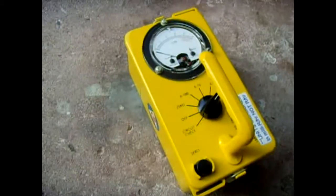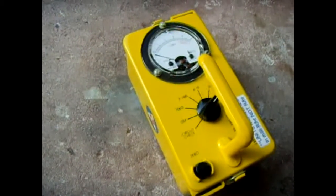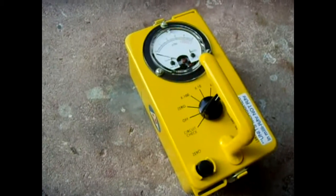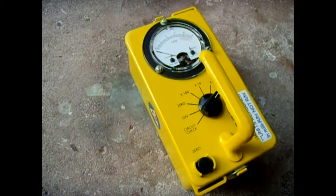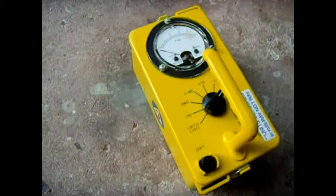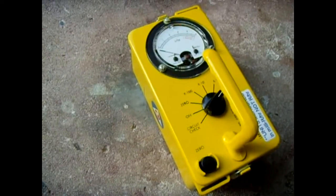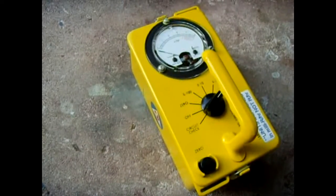I had a couple of issues and I emailed him and he was very, very kind to help me out and get this thing sorted out. If you buy these meters as-is on eBay, they're pretty worthless to the average person because they don't detect alpha, they don't detect beta, and they're designed to detect only extreme levels of gamma radiation.